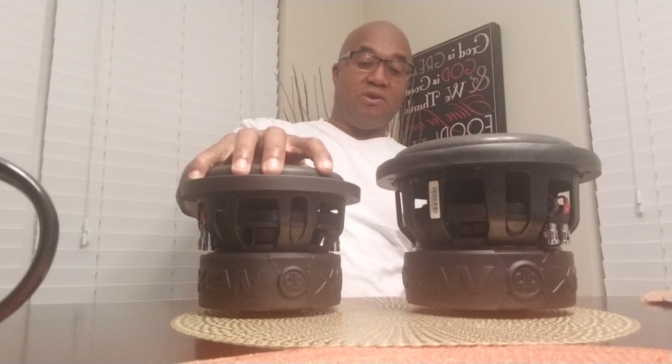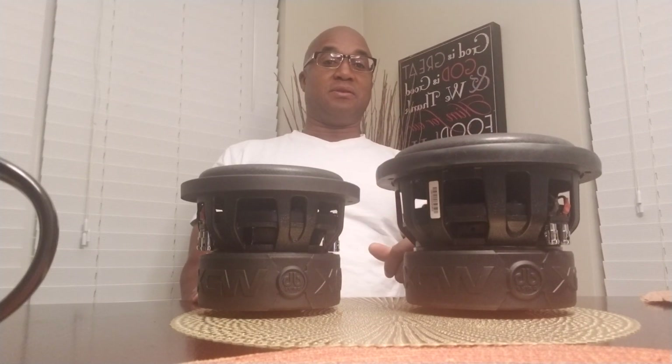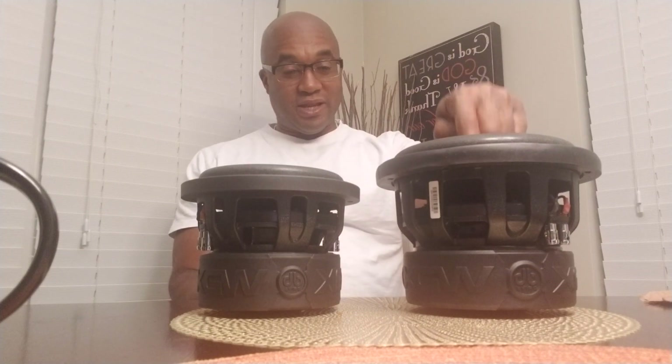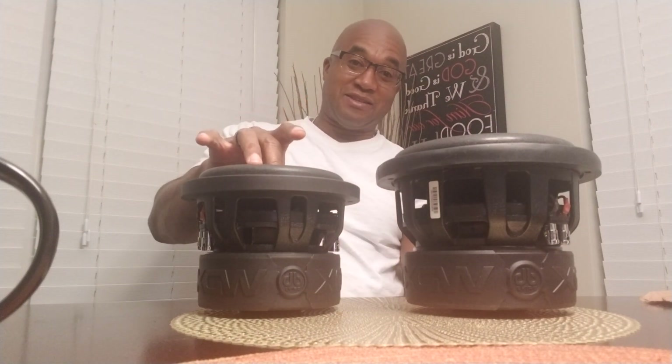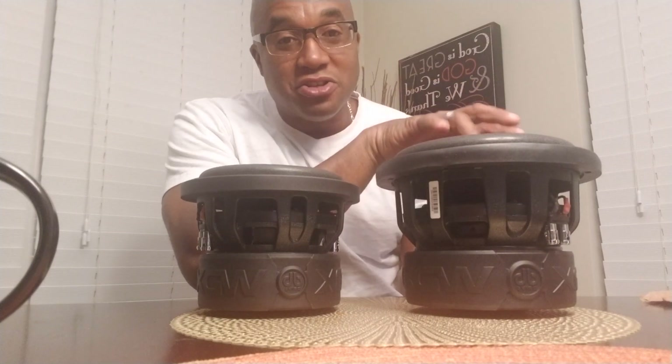This is also a myth regarding power handling. Take power handling for example — you could put 300 watts on this 6.5-inch G1, and that's half the power this 8-inch can take at 600 watts. But at 300 watts the 6.5-inch is reaching its capability, while the 8-inch is just getting started. The 8-inch would be louder at 300 watts than the 6.5 at 300 watts, because the 6.5 is reaching its Xmax and hitting its distortion point, while the 8-inch is nowhere near it. The larger subwoofer is going to move more air.